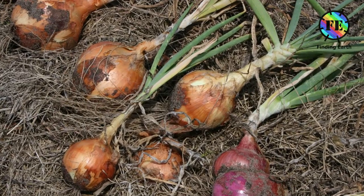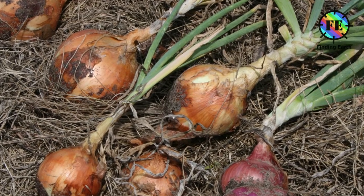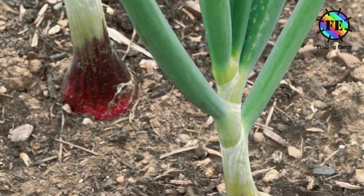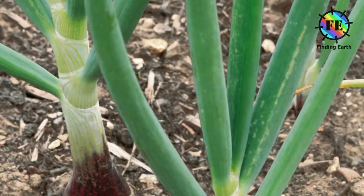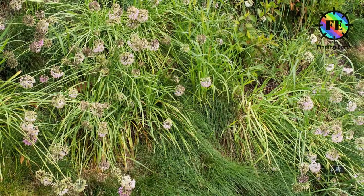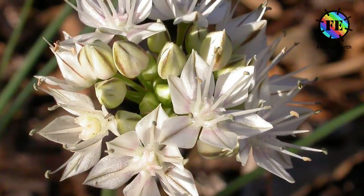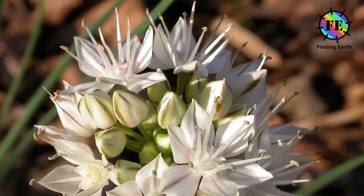In the autumn, the leaves die back and the outer scales of the bulb become dry and brittle, and this is when the crop is normally harvested. If left in the soil over winter, the growing point in the middle of the bulb begins to develop in the spring. New leaves appear and a long, stout, hollow stem expands, topped by a bract protecting a developing inflorescence. The inflorescence takes the form of a globular umbel of white flowers with parts in sixes. The seeds are glossy black and triangular in cross-section.